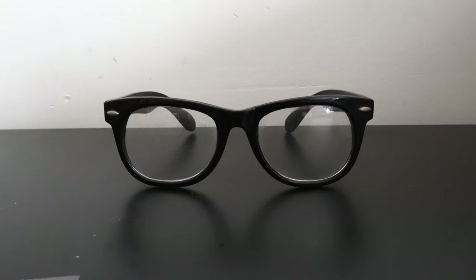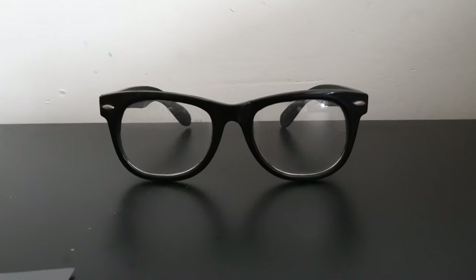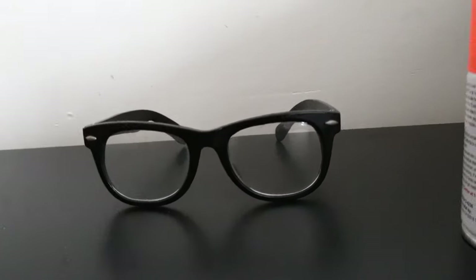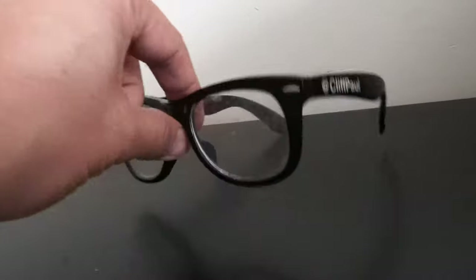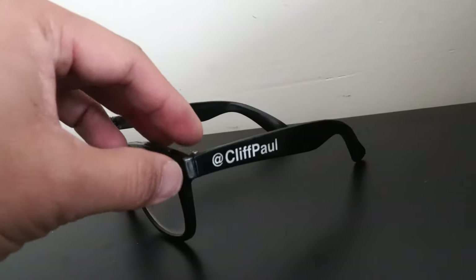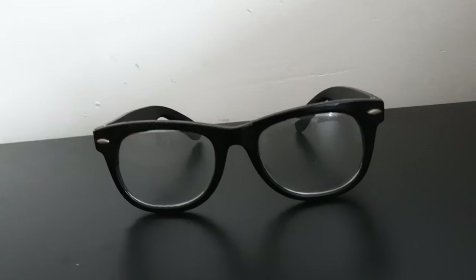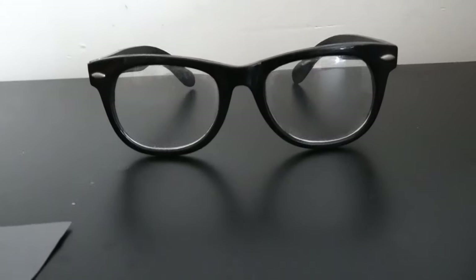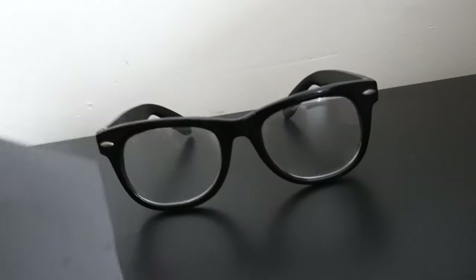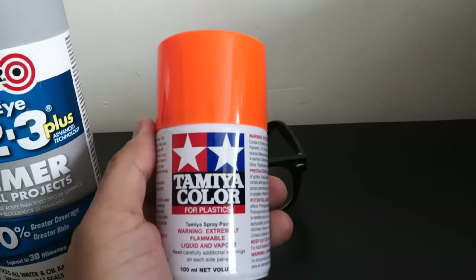One of my kids wants to be Blippi for Halloween, so we've got the outfit but we just need to make the glasses. I found an old pair of glasses, and what we're going to do is remove the lenses, sand the plastic, prime it, and finally paint it.